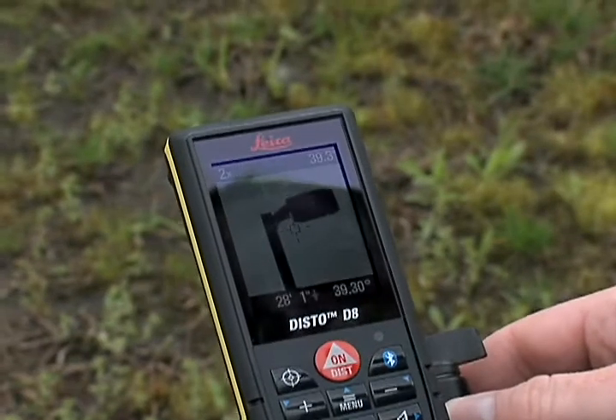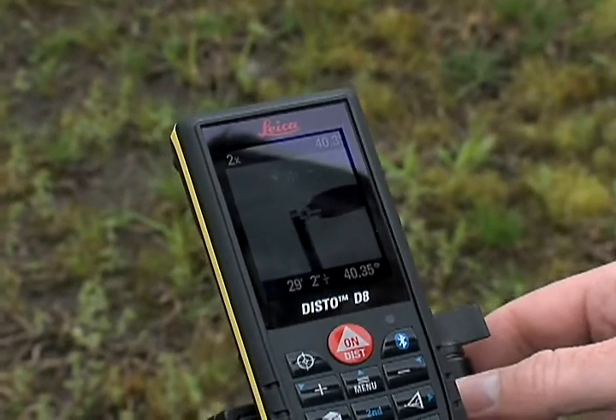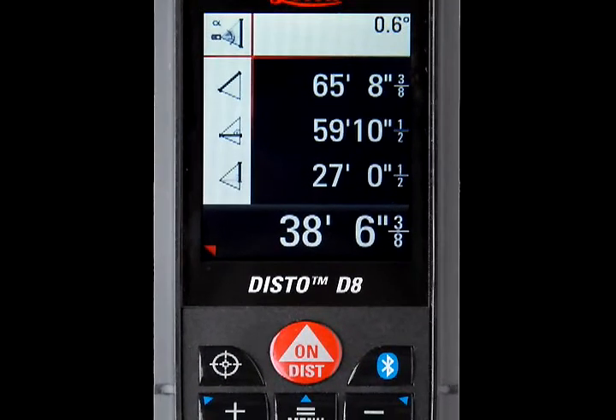When the Laser Dot is aimed at the top of the object, press On/Dist to lock in the angle measurement. The Disto will record the angle, and the total height of the object will be displayed in the lower right corner.